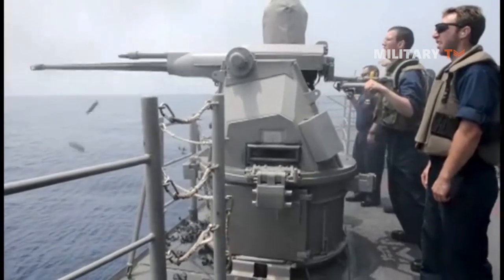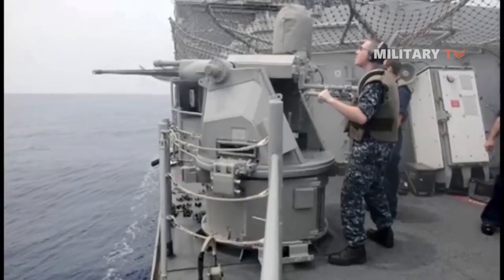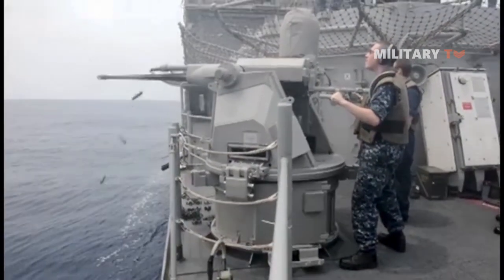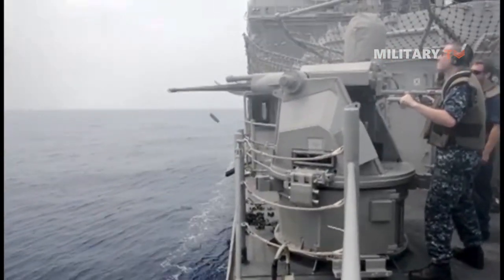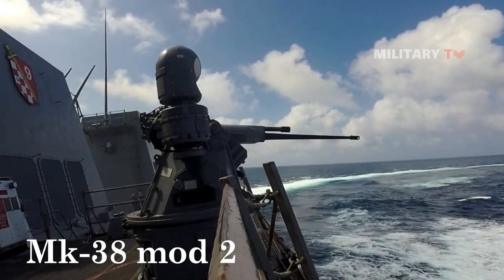As the Mk-88 is manually trained and lacks stabilization, target tracking is difficult when the machine gun system is used on a small combatant ship. As a result, the Navy started a program to develop a low-cost, remotely controlled, and stabilized version designated as the Mk-38 Mod 2.